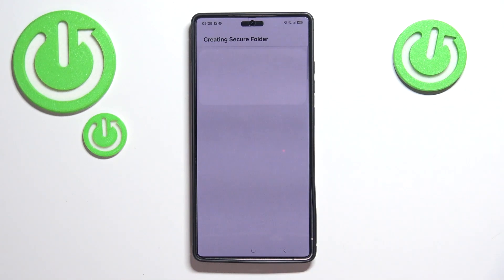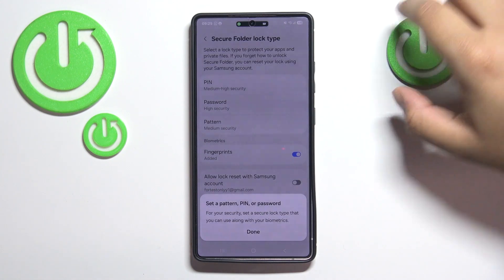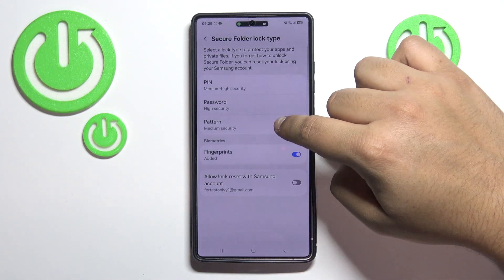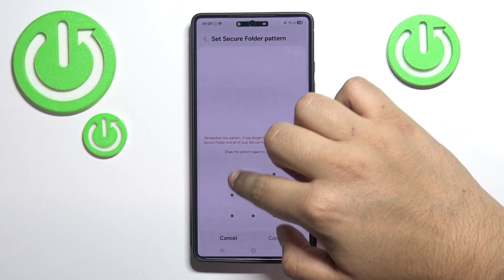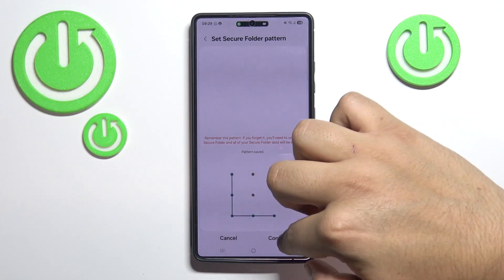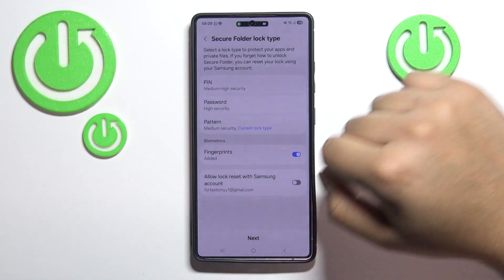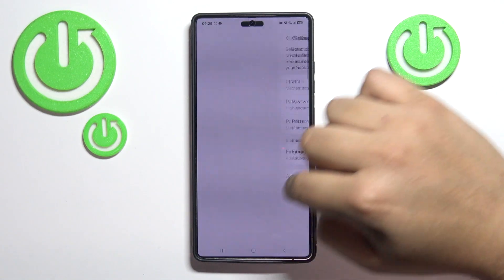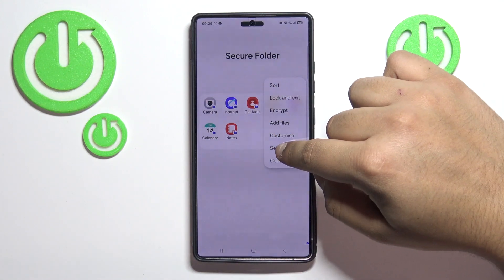It's pretty easy, so I'm sure you'll manage — nothing complicated. Let's go through it together and we will set up a password in a few seconds. As you can see, we have to set up a password or a pattern, whatever you prefer.